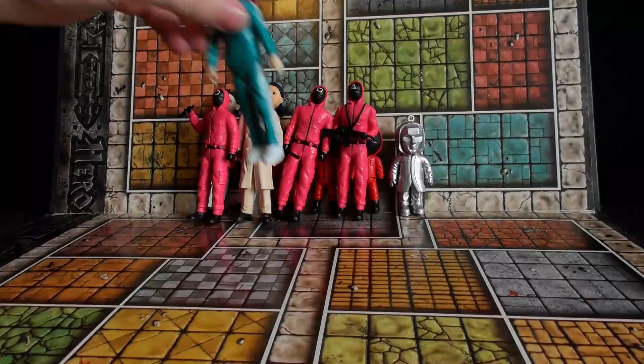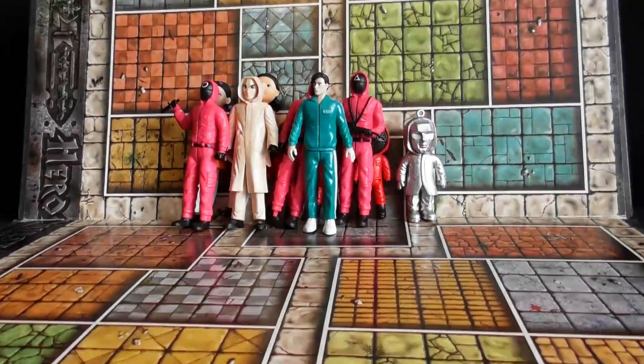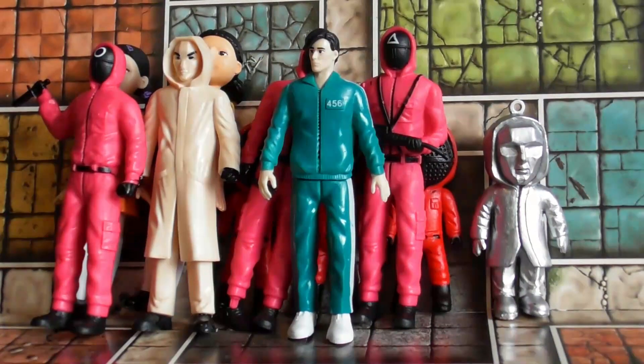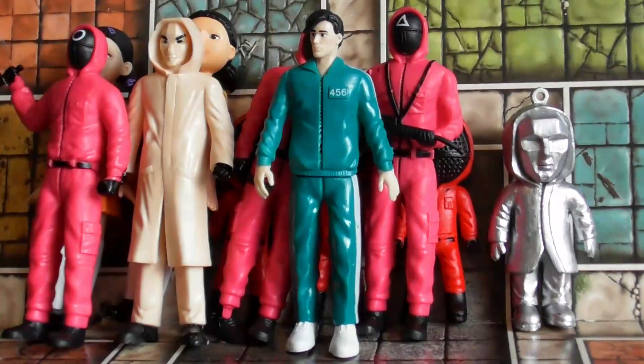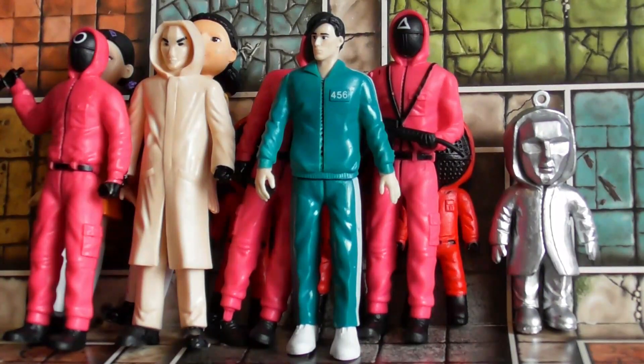So there we go. I've got to get these because they're pretty cool — and of course, cheaply made. So until next time, ta-ra for now.